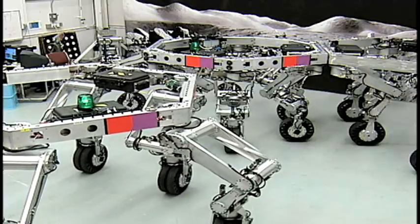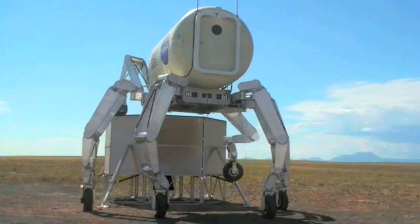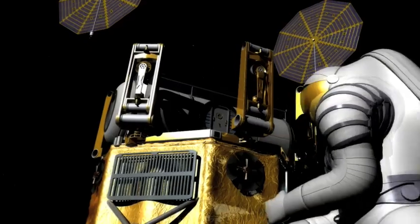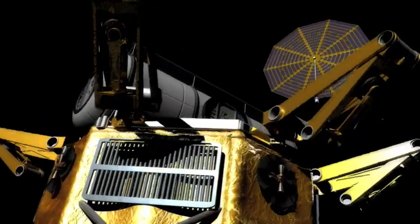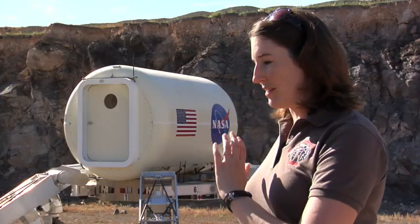When we last checked in on this project, we talked about the mathematical concept of scaling. The precursor to this robot, known as ATHLETE, is a one-third scale model. This version is half scale. The one that will be used to explore other places in the universe will stand eight meters tall — this would be twice as big in every dimension — but this one really gives you the sense of exactly how huge that would be.